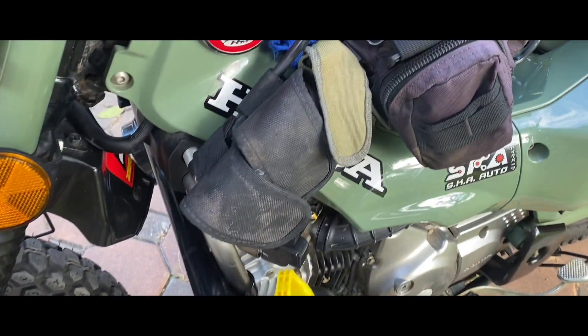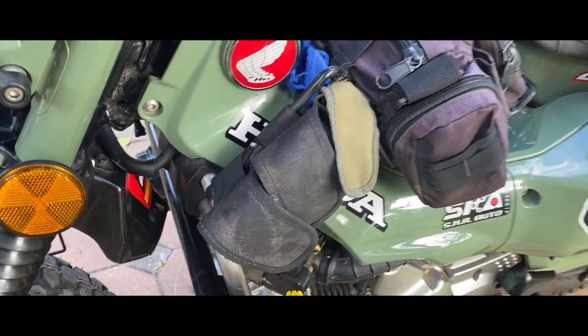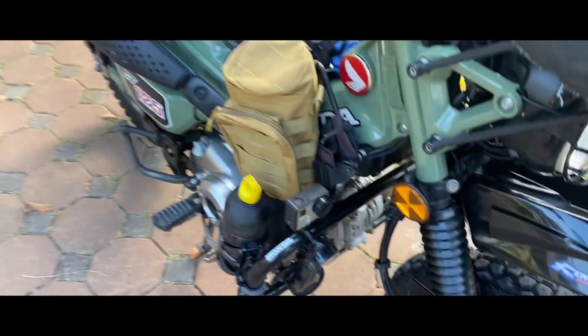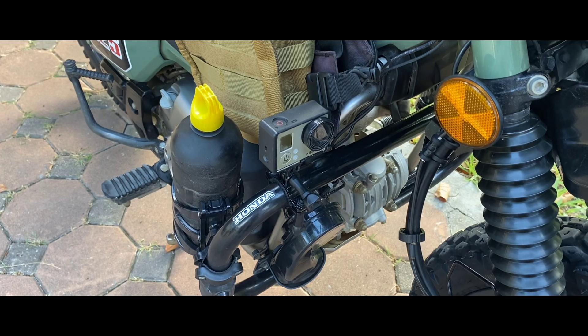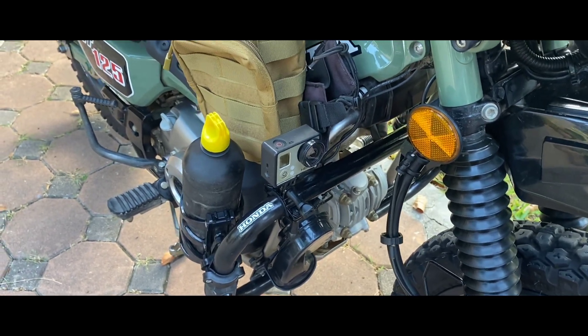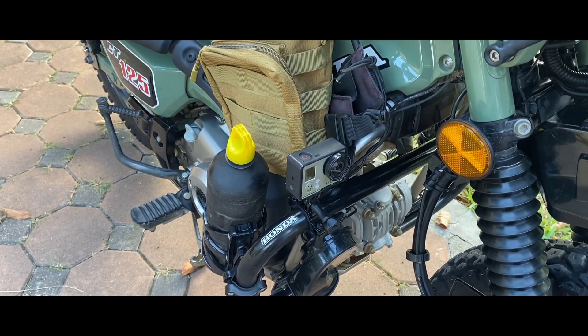Little pockets down here contain things like pliers, tie wraps, and stuff like that. On the front, off we go — I've got my GoPro mounted on the front.